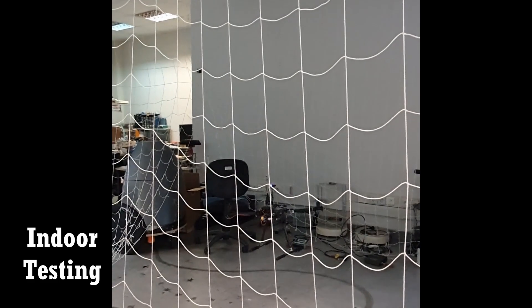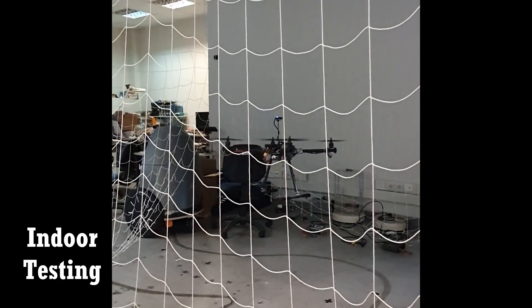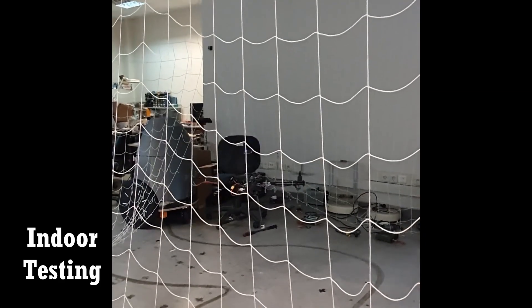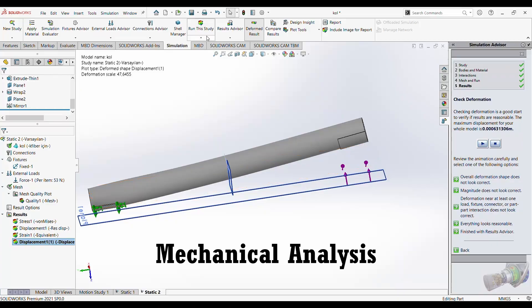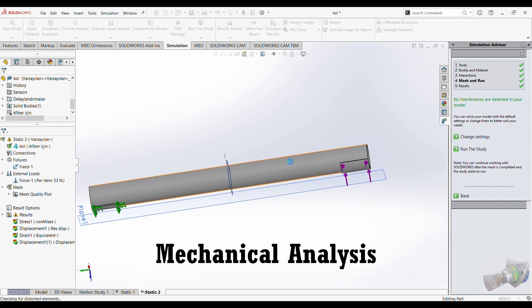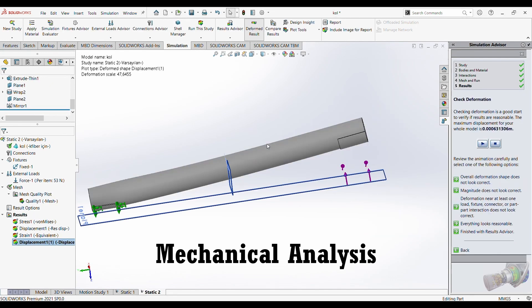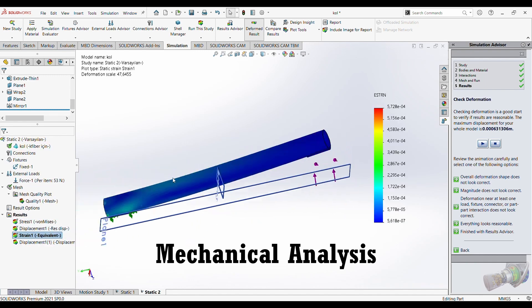To test and compare the thrust data of the motors provided by the manufacturer and ensure the motors are working properly, a test mechanism was designed and manufactured by the team to validate manufacturer data. Before and during design, stress analysis of components was performed using engineering design software, and components were designed according to analysis results to prevent system failure.